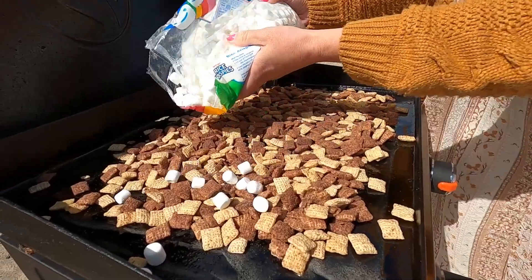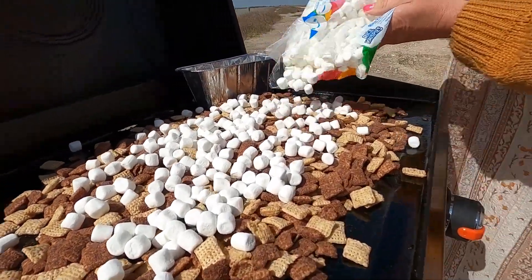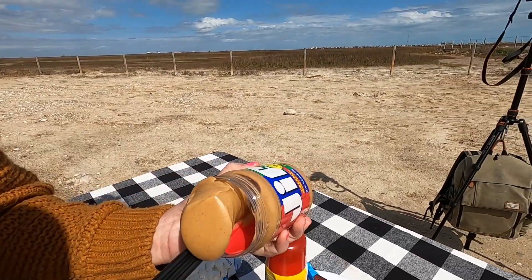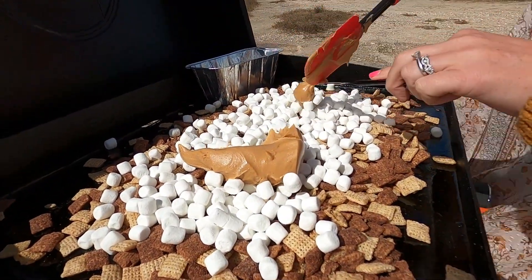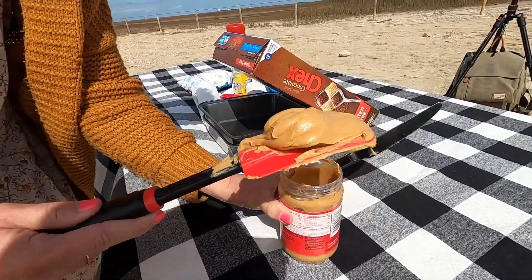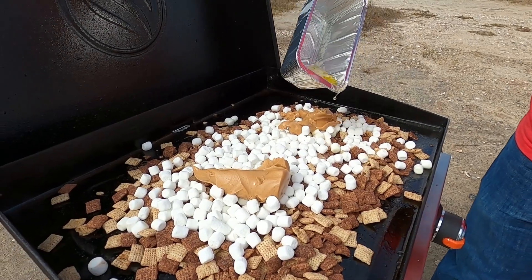I'm going to do a nice coating of marshmallows — roughly about five cups on top. We are a Jif family over here. If you're not using Jif, what are you doing with your life? We're going to get in here probably about a cup, cup and a half of peanut butter. We love peanut butter and the more the better. Now we're going to pour the butter on top and get that all drizzled in.